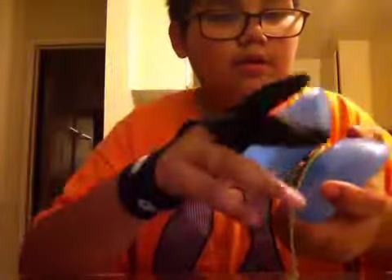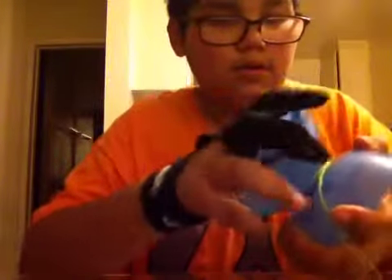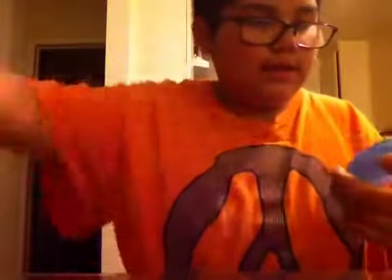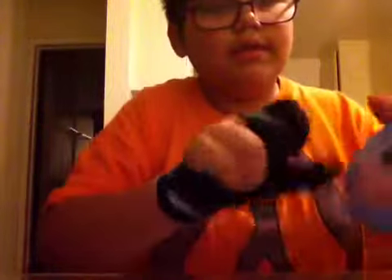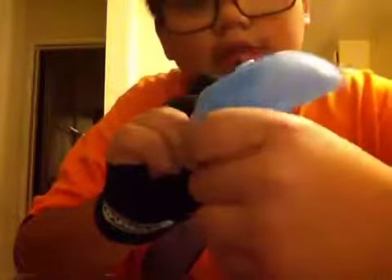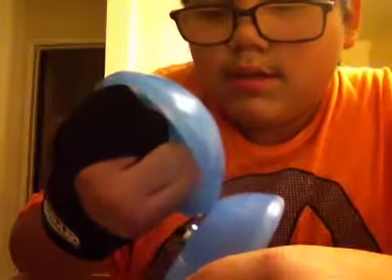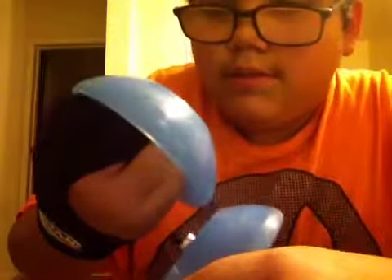Let's open it up. It has a non-removable extra-wide Yo-Yo Jam bearing, and it has the double O-ring. It's really thick.